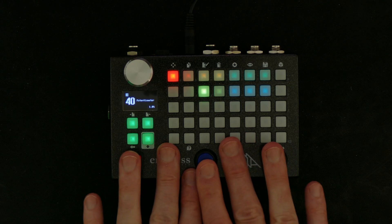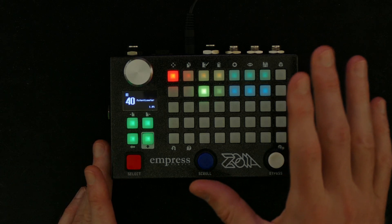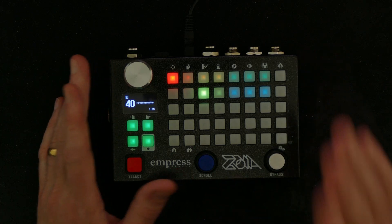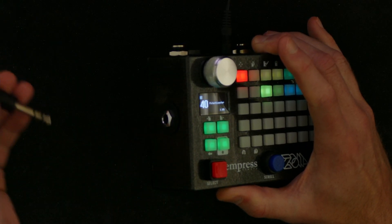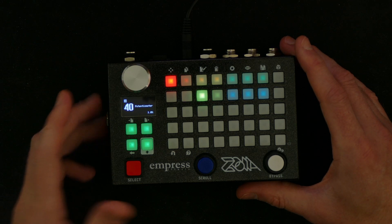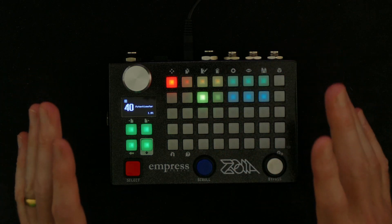I'm not going to make a tutorial on how to add your own switches to the Zoia because that would just be a tutorial on how to cut, strip, and solder a wire — a basic electronics tutorial already well covered on YouTube. What I will make a tutorial on one of these days is my new headphone jack — a full-size quarter-inch jack on the side, wired in parallel with the left and right outputs at the back. But none of those things are what I'm going to show you today.